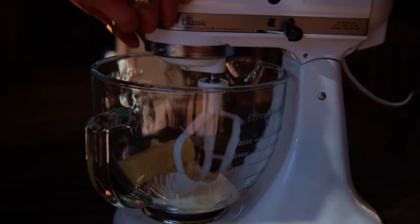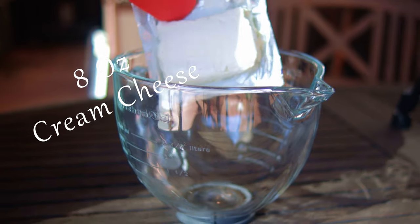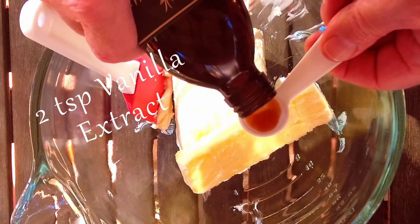Now since we don't have three hands, this is best made with a stand mixer. You want to add in an eight ounce package of softened cream cheese, one stick of butter, and two teaspoons of vanilla extract to your mixing bowl.